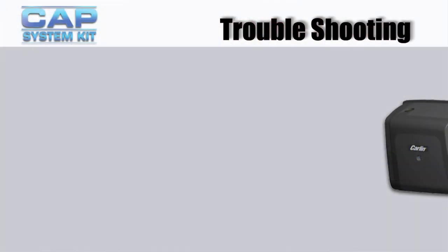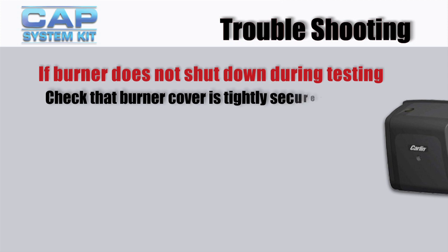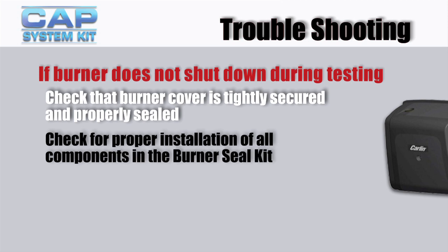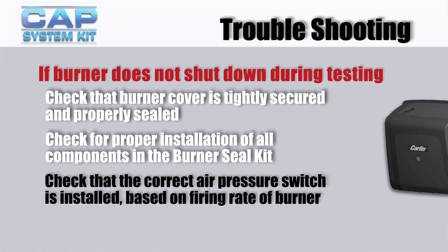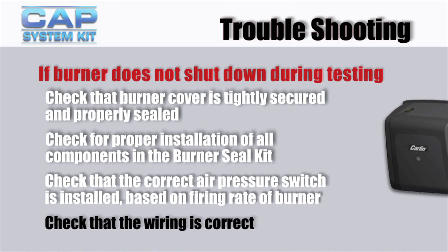The ducting and outdoor terminations should also be inspected annually. If the burner does not shut down during testing, check that the burner cover is tightly secured and properly sealed. Check for proper installation of all components in the burner seal kit. Check that the correct air pressure switch is installed based on the firing rate of the burner, especially if the firing rate has changed. And check that all wiring is correct.